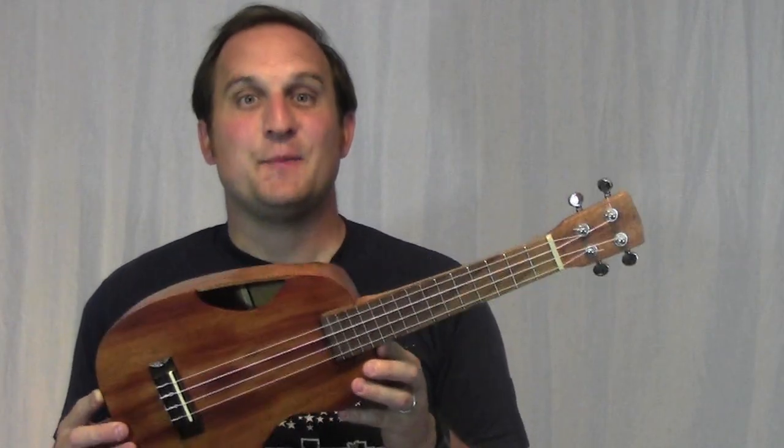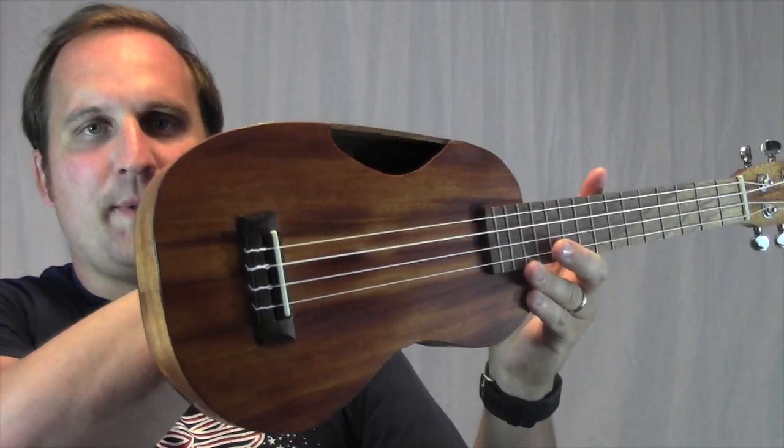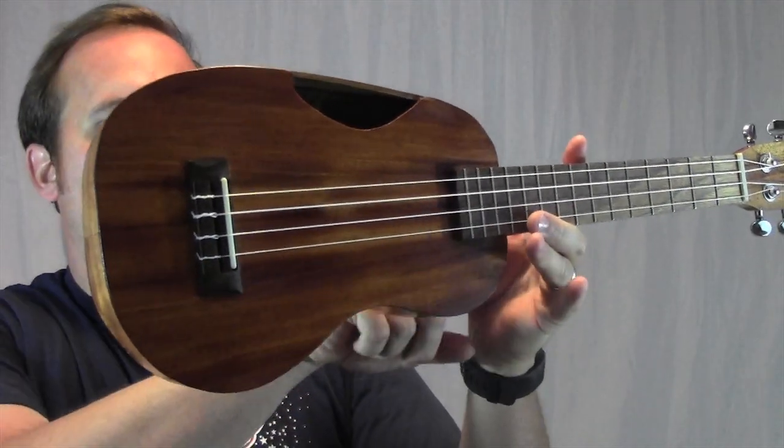This is my latest creation. I call it the pine-aple ukulele. The top half is shaped like a pineapple ukulele and the bottom half is shaped like a figure-eight ukulele. To make this ukulele I combined a pineapple and a figure-eight mold.